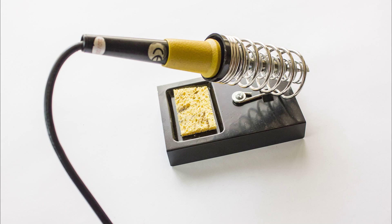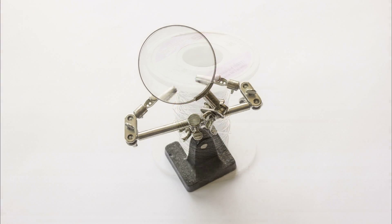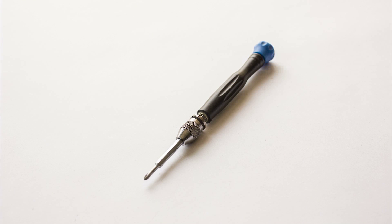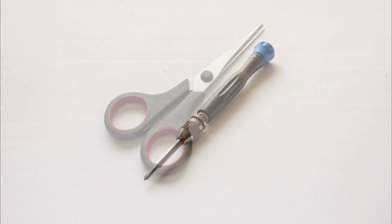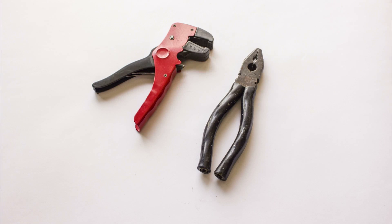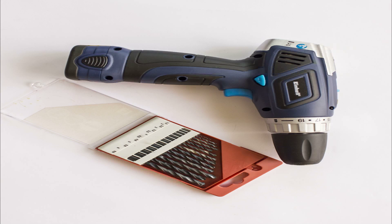The first and most important tool that we need is a soldering iron. Next we need a soldering wire with flux core. We need a helping hands unit as well. Next we need a small screwdriver to open our pocket camera. We need scissors, a wire stripping tool, as well as regular pliers. Finally, we need an electric screwdriver and drill bit.